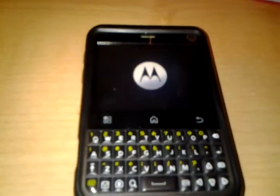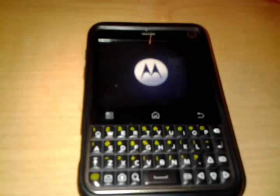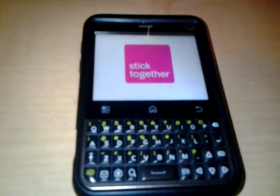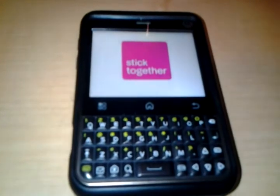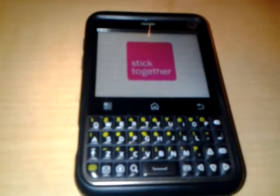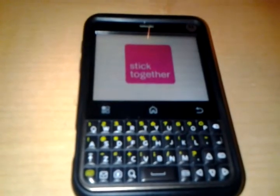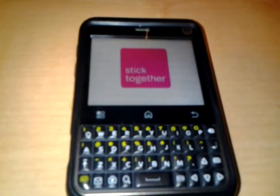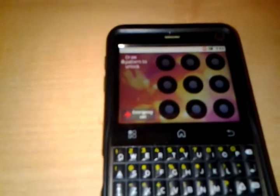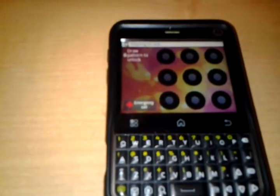It's booting up. This is the T-Mobile symbol. There you go, it's booted up.